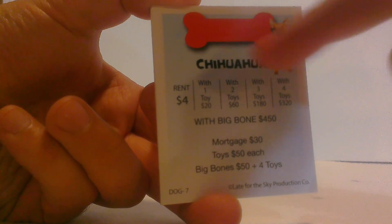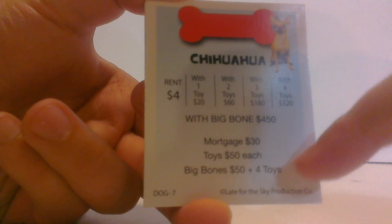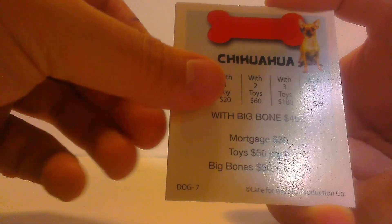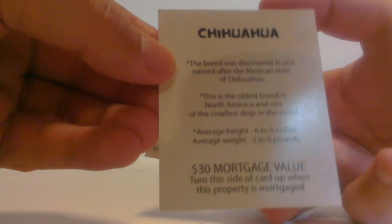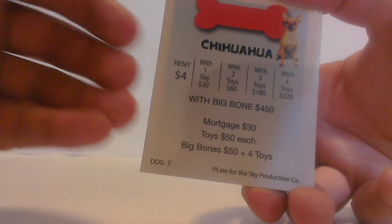Now on to the property cards. The properties are dog cards — they go from smallest dog to biggest dog, but I don't have these in order so I'm just gonna show you what they look like. They have a little bone at the top in the corresponding color to whatever property it is, a little picture of the dog in the corner, the mortgage value, and then for the hotel and the houses — which are the toys and the big bones. I thought they were treats so I was wrong, they're actually toys. The back gives a little bit of fun facts about the breed of dog.